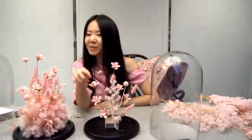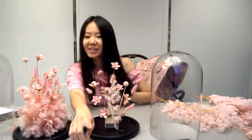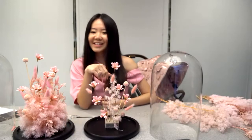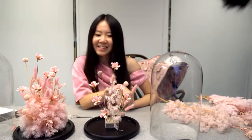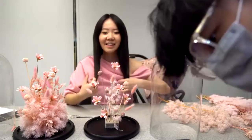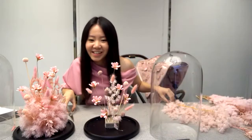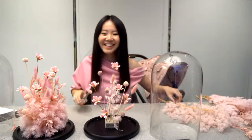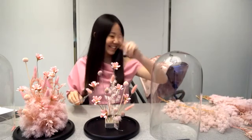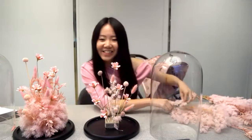I removed it because the arrangement was blocking the view. Now I can see everyone. It looked like there was something blocking — thank you. That's looking really nice.